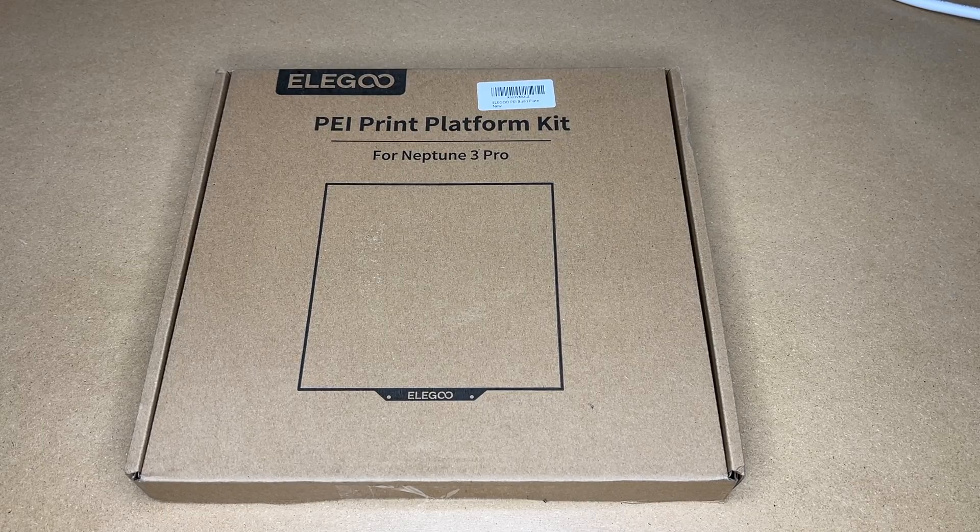Welcome. In this video, I'm going to be taking a look at this Elegoo PEI platform kit. If you find this video helpful and you want to purchase one of these, I'll put a link to it in the description on Amazon. If you use that link, it helps me out a little bit and doesn't cost you anything extra.